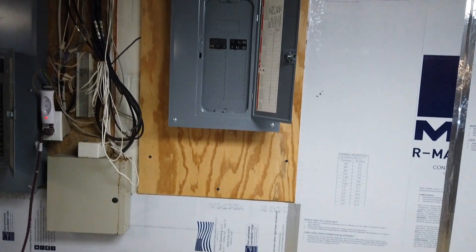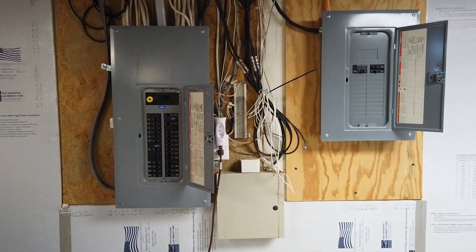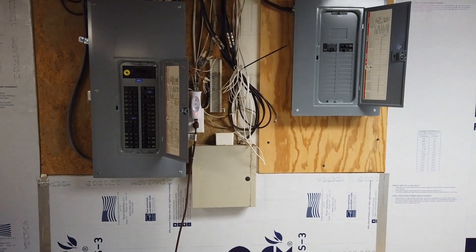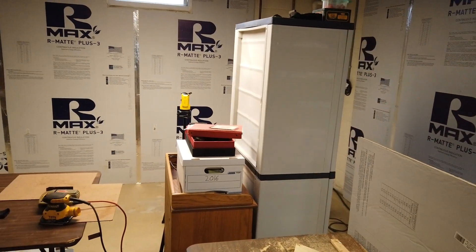What I'm going to do here is put double French doors so you can open this up and have full access to the electrical, and also store some brooms, dustpans, things like that in there. Over here we have my cabinet that I use for my terrain.